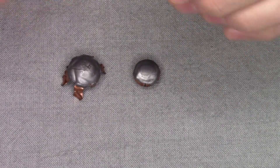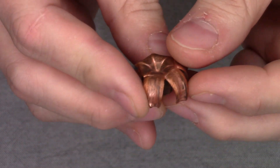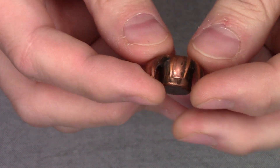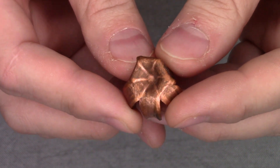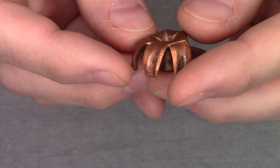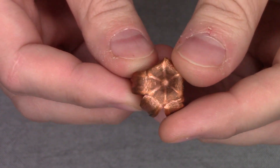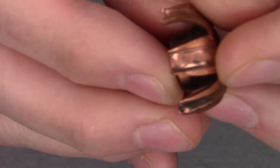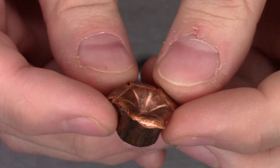Our final one is our Barnes bullet. Now it sheared off half its petals — three — and it kept these three intact, so that's going to affect its expansion. But again, it's got this great driving core. This one did pretty good with its weight retention at 230.5 grains — almost 45 grains lost. With these petals at its widest point, it was 0.873 inches expanded to really do a lot of damage. If you look at these petals, these things are just brutal looking. I think this would be a very good bullet too — it's just a shame it lost three petals somewhere in the gel.